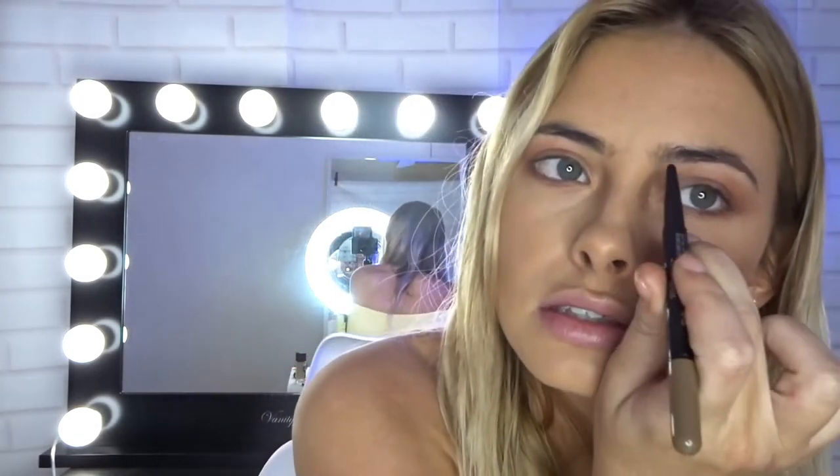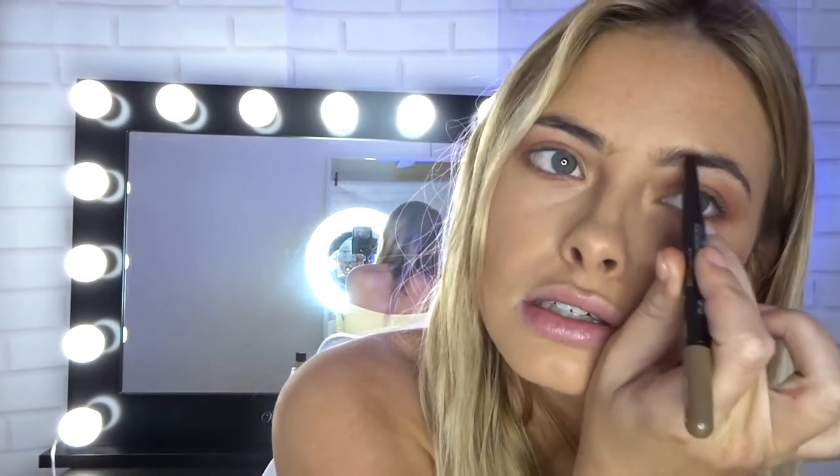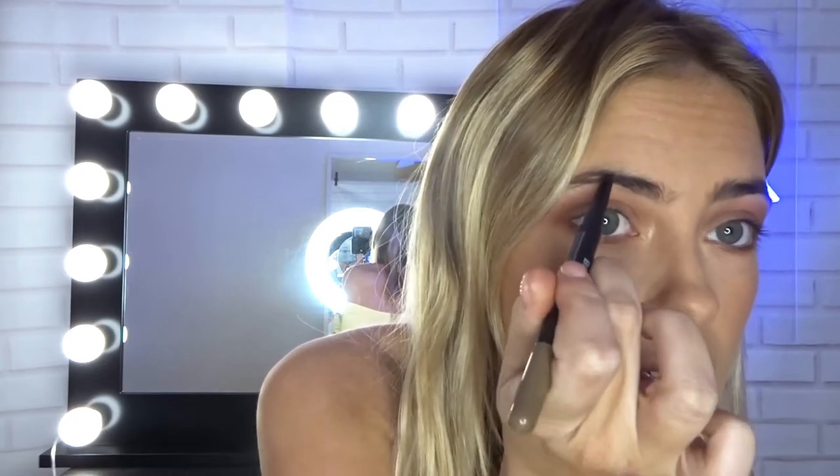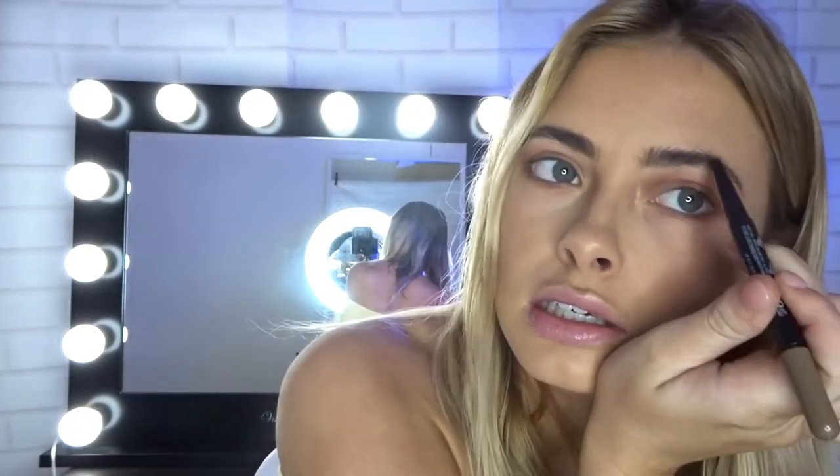Let's do brows super quickly. I'm not going to do much for my brows just because I'm in a rush — I'm just going to quickly sculpt these out and fill them in a bit. I'm using the Brow Satin in color Dark Blonde, just filling them in and then moving on to the other brow. And that is brows done.